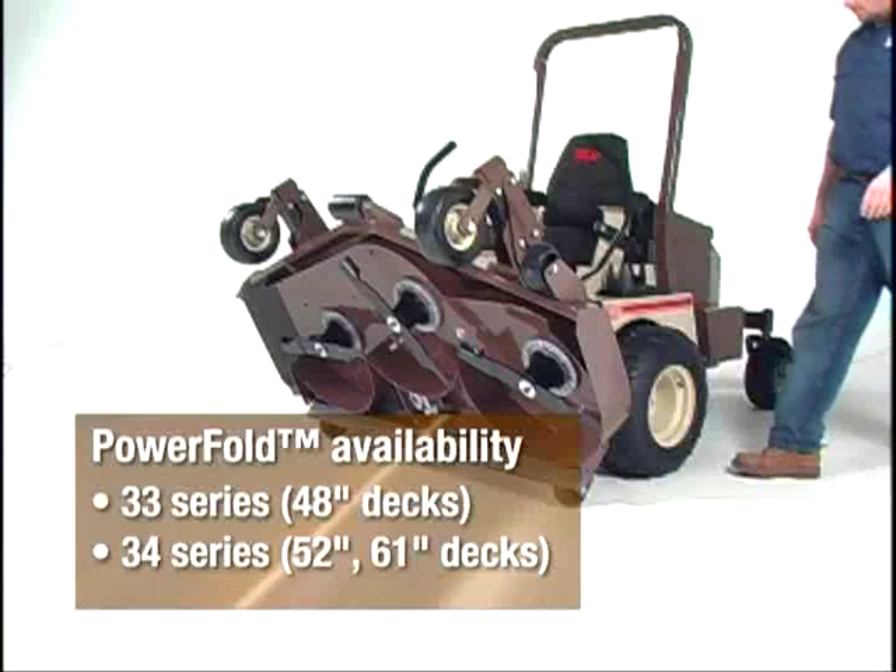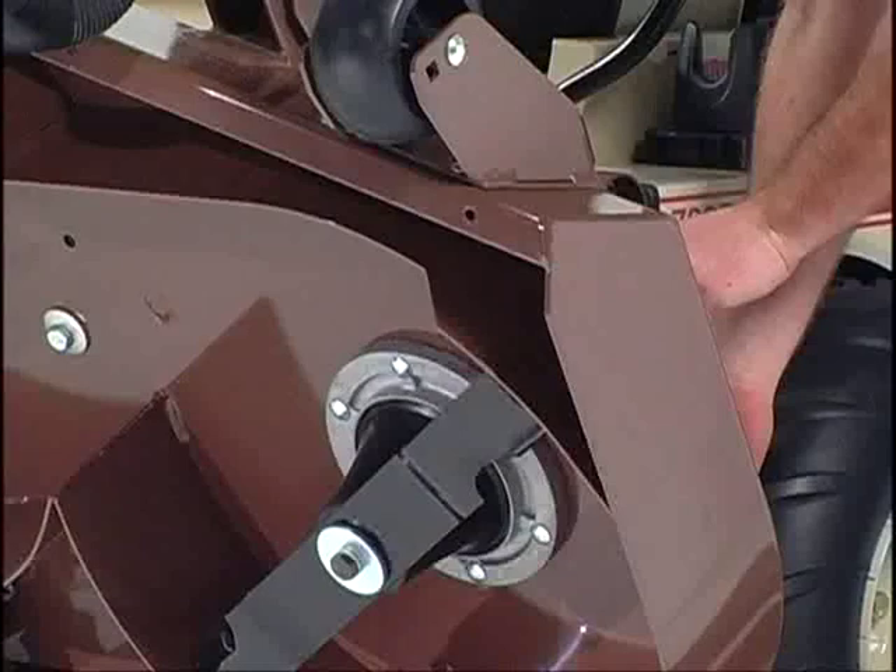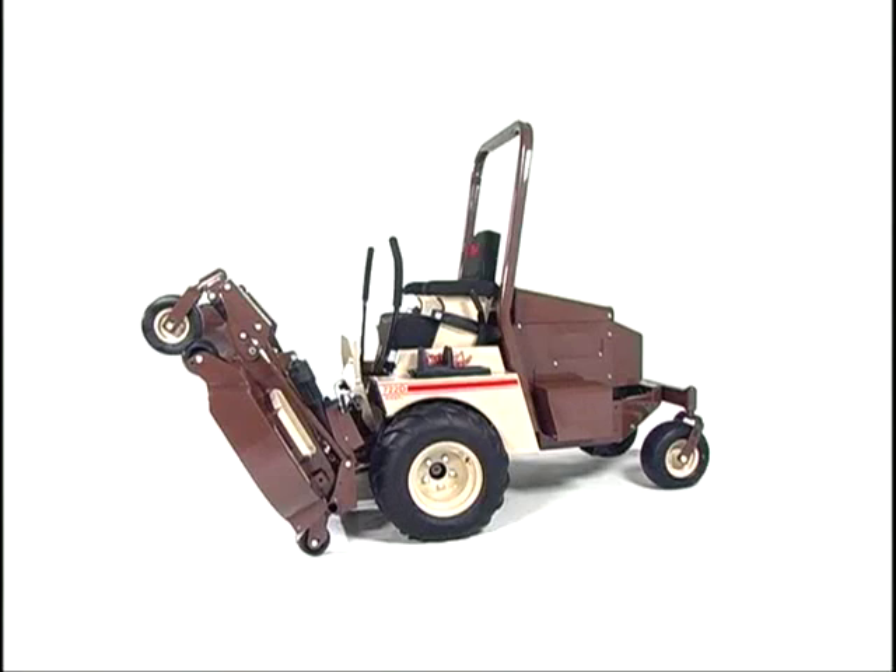Available as an option on 33-series 48-inch decks and 34-series 52- and 61-inch decks, PowerFold utilizes an efficient electric motor to effortlessly raise or lower the deck.